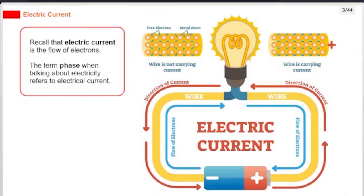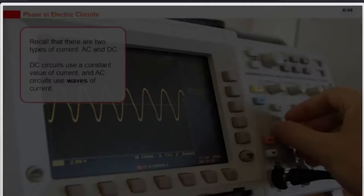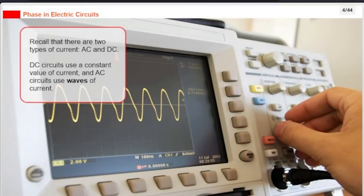Electric current is the flow of electrons. The term phase, when talking about electricity, refers to electrical current. There are two types of current: AC and DC. DC circuits use a constant value of current, and AC circuits use waves of current.